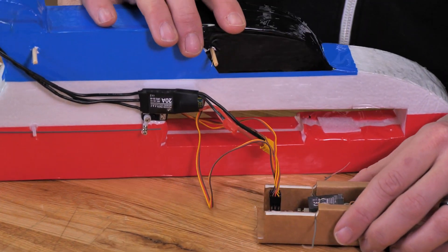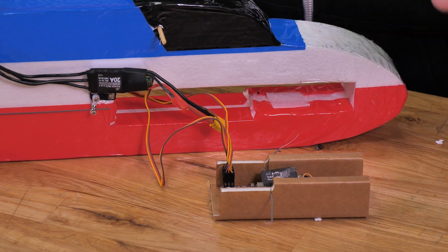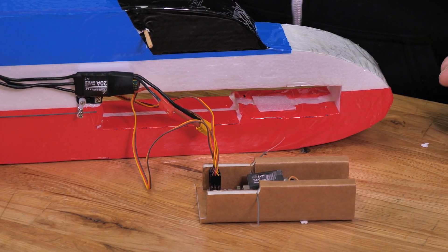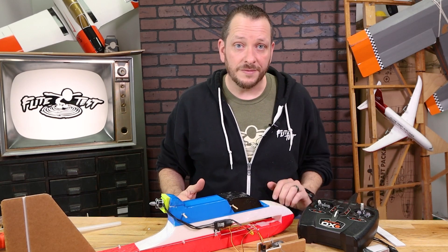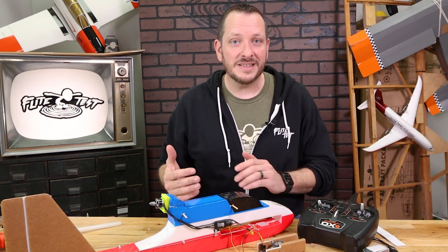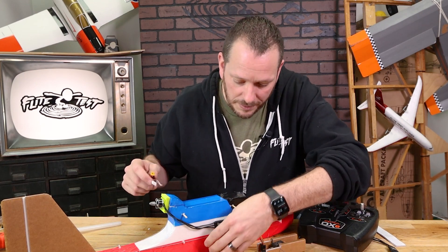Now that we have everything plugged in, your Aura should already be bound — we covered that in a previous video. Let's go ahead and power on both our Aura and our transmitter. Anytime you're powering up your model, you always want to make sure you turn on the transmitter first. This is a safety thing and it also makes binding the plane easiest. Next, we're going to go ahead and plug in our ESC.